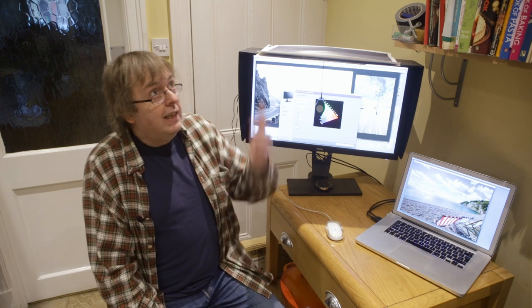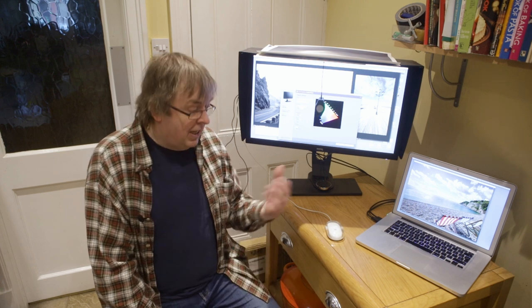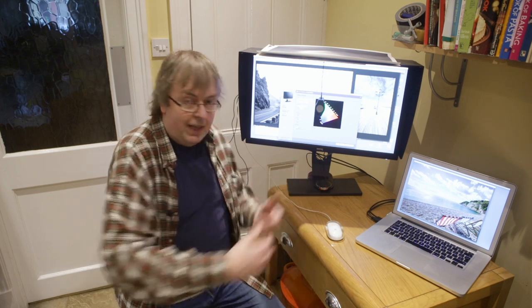I'm filming this in our kitchen. It's lit by LED halogen replacement lamps, and whilst I can set the camera up to get reasonable looking colour and lighting for me or anything I'm showing here, it's not so easy when it comes to showing a screen. I don't like using screen recording software — that always feels clunky. I'd rather just show some things here and cut images into the video.